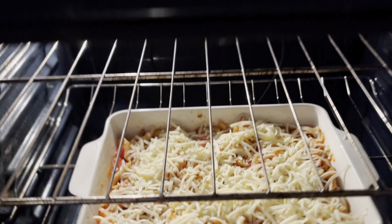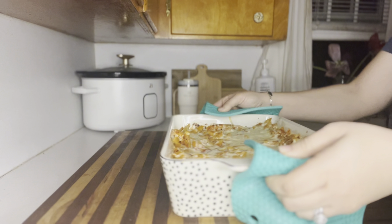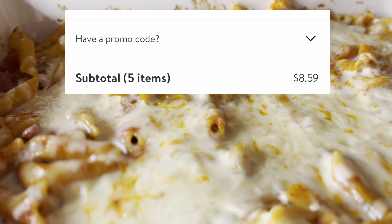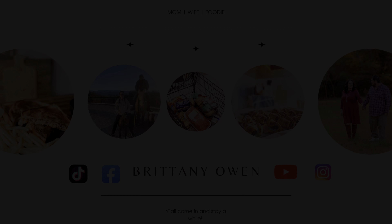Bake this at 375 for about 20 to 25 minutes until that cheese is nice and golden and melted. And this is what you have — it will make your entire house smell so good, and it will only cost you less than nine dollars.